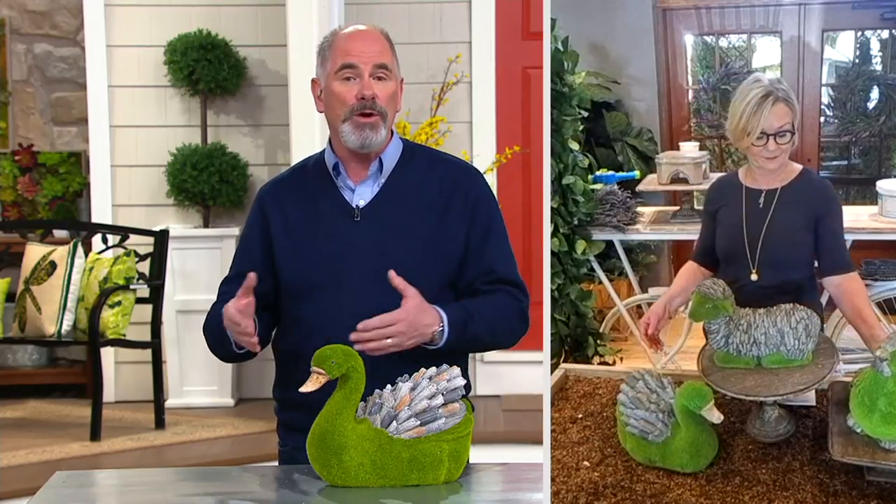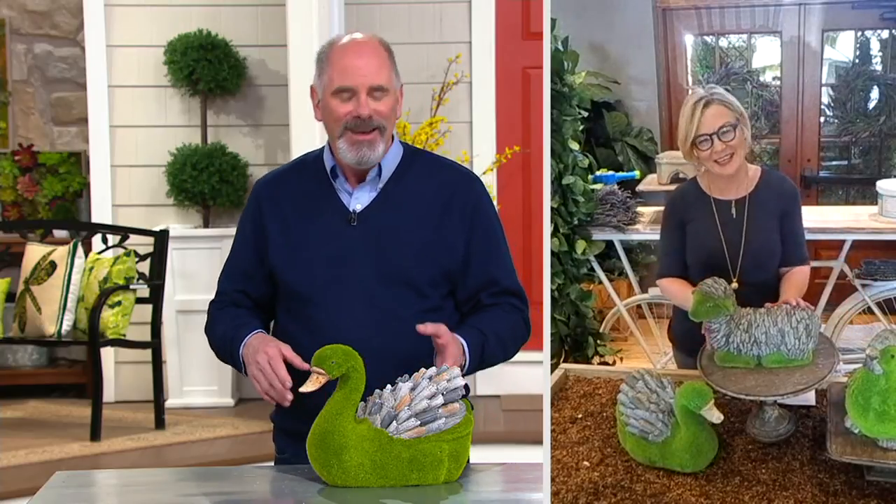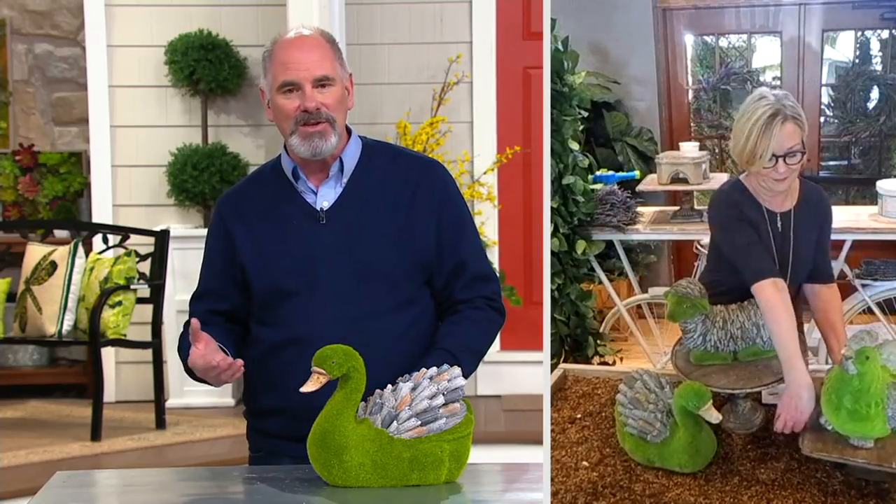It's hard to grow moss where you want it — it's easy to grow where you never wanted it. To do something like this with real moss would be astronomically expensive, and so delicate it wouldn't last a season. People will have these for a long time.